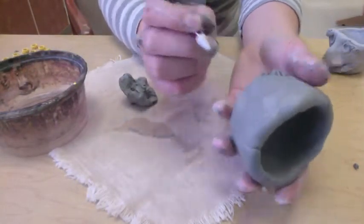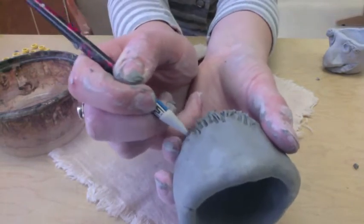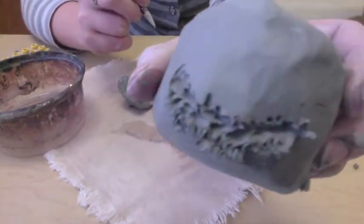Next you're going to scratch to attach, or use something called scoring. Scoring and scratch to attach are pretty much the same thing, but scoring is what ceramic artists call it.